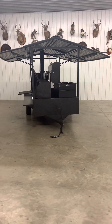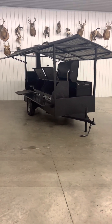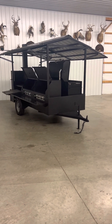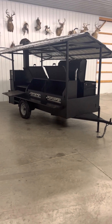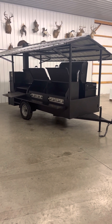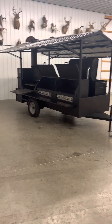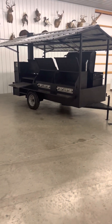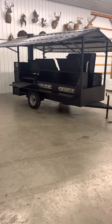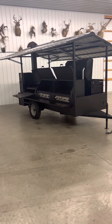If you've got questions about this unit or any other unit that we sell, you can reach me, Nathan, at 270-302-5579, or you can reach Jeremy at 270-316-9914. Check us out at slingandsteelcustomsmokers.com. We offer nationwide shipping on everything that we sell — trailers, patio units, you name it — we'll ship it right to your front door. Thank you guys.